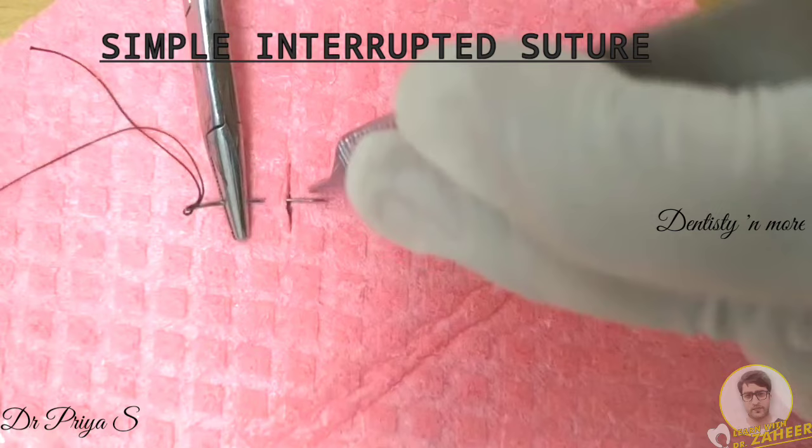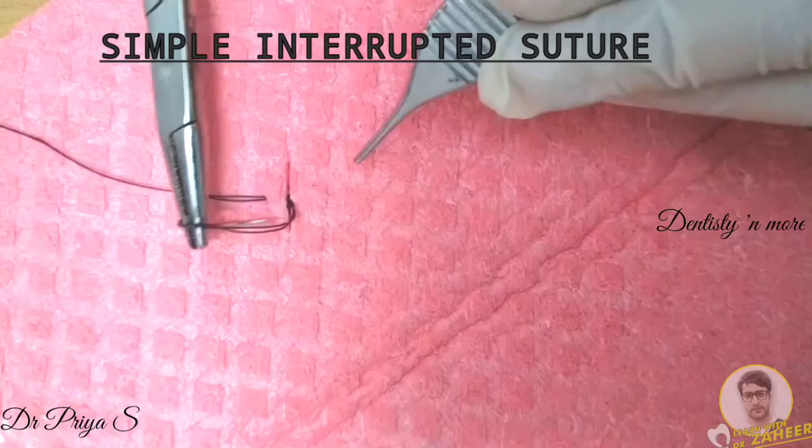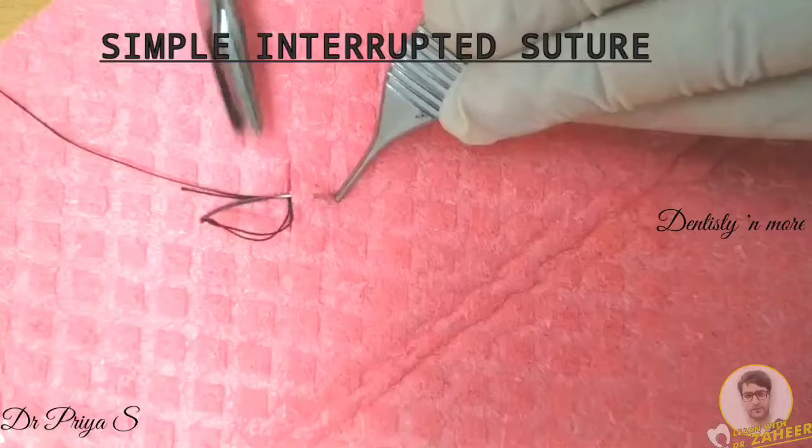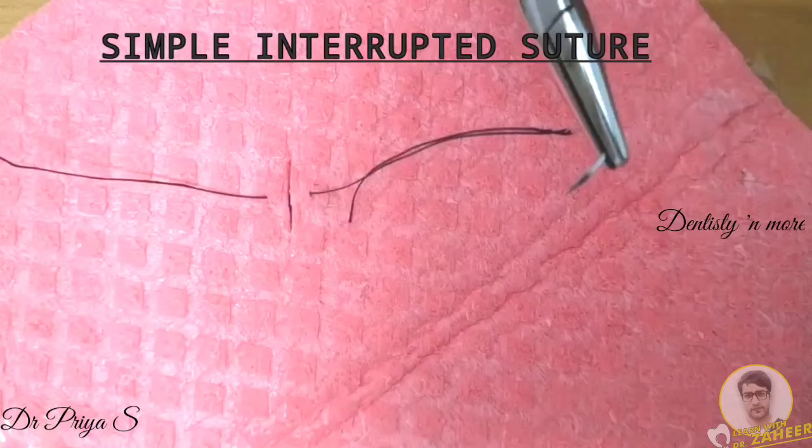Make the needle rise out from the middle of the wound. It is then pierced on the opposite side of the wound at the same distance and depth as the first pierce. Then pull the suture material through the wound, leaving only 3 to 4 cm at the tail end for the knot tie.